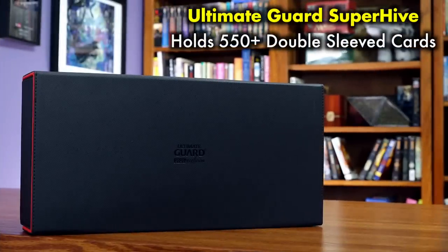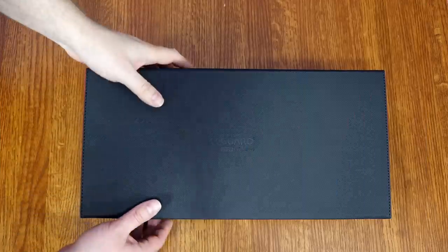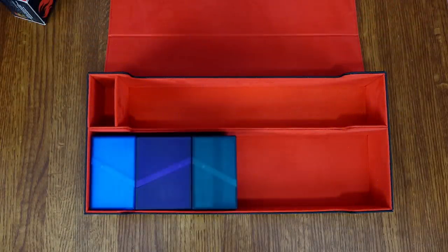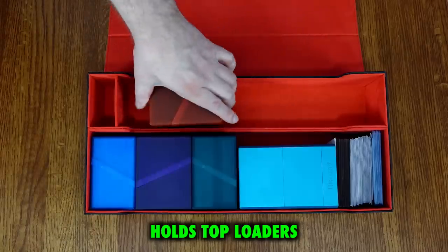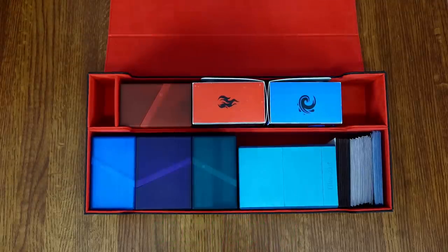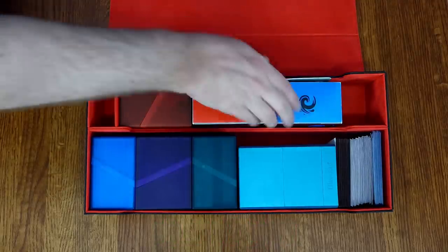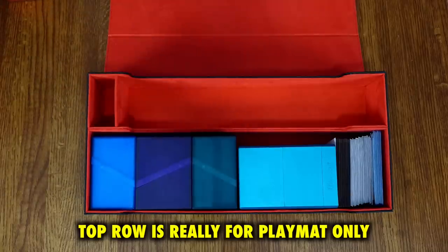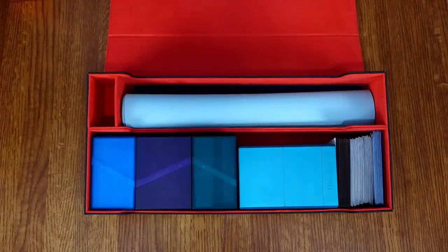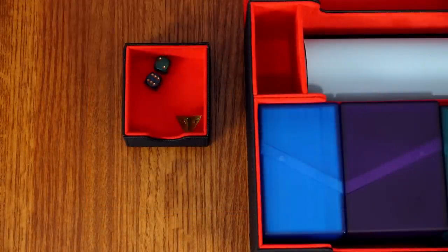Next up, not one but two products from Ultimate Guard. First, an old product that I was not too keen on, upon which they have improved: the Super Hive. The Super Hive is a deck box storage case that aims to provide room for deck boxes and playmats. This can hold about half of the Legion Continental — so five to six Boulders or similarly-sized boxes, or about 550 double-sleeved cards. Plus, on the top compartment, one to two playmats. The problem is that the playmat compartment isn't really designed for holding anything but playmats, and there's absolutely no way to fit and safely store cards in that top compartment. The Super Hive also comes with a small pullout compartment for dice and counters.